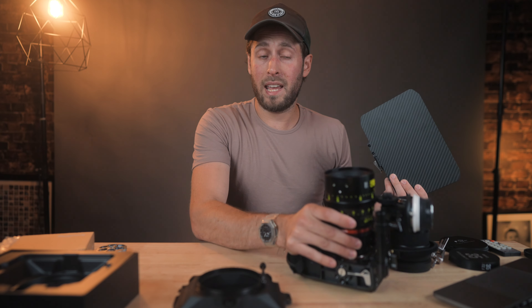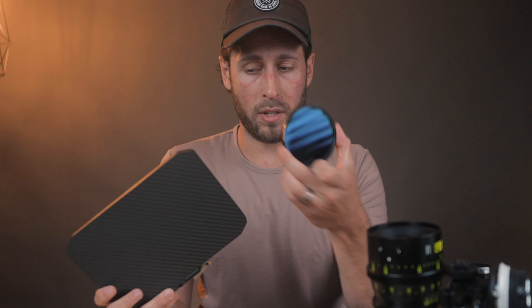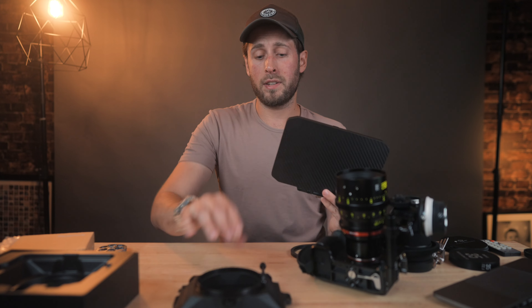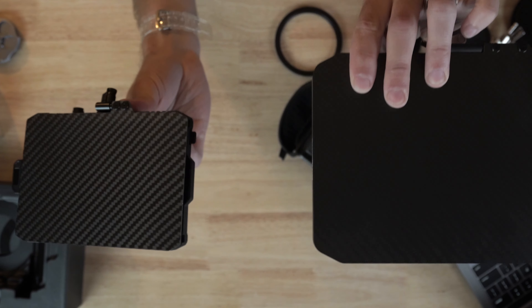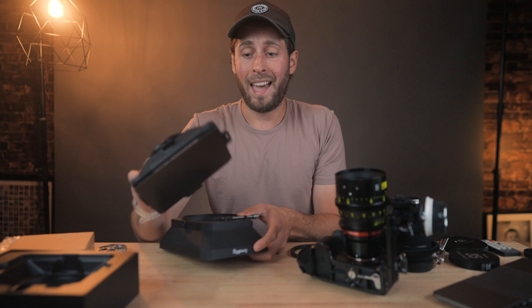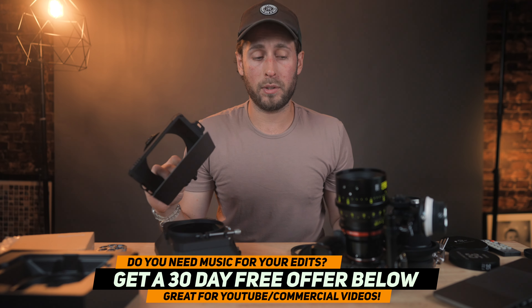SmallRig did come out with a larger matte box recently, which is this one — I've talked about it, I'll link it up there. It's pretty big. It works on something like the FX6 because it's a bigger camera, but on something smaller like an A7S III, it's just a bit big. Another gripe I had with that one is it doesn't take the screw-in filters; it was only the rectangular filters. So now they've come out with this smaller one, and by comparison, it's quite a bit smaller. And this one, as I showed you at the beginning, takes the screw-in filters.